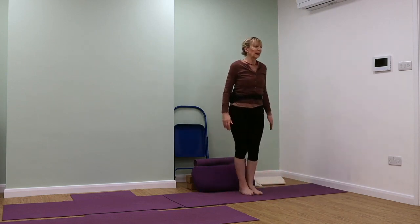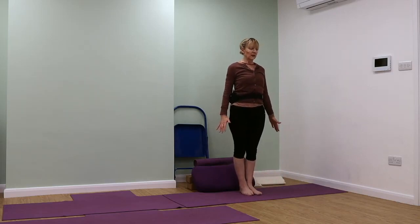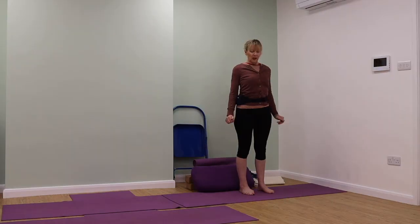Step or jump the feet back into Tadasana. Breathe and steady.